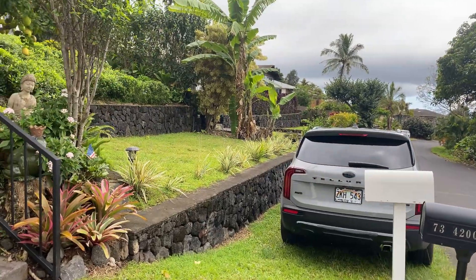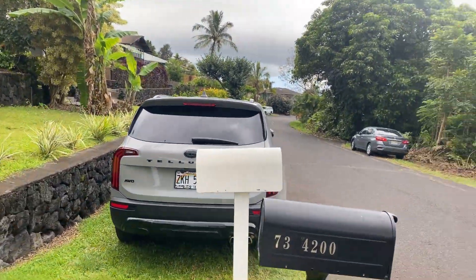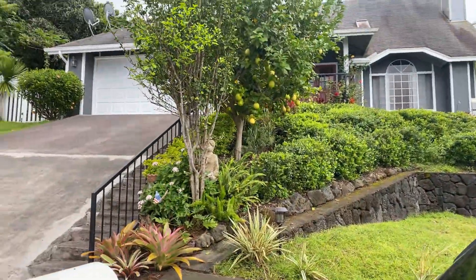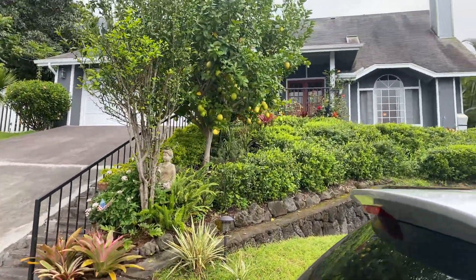Here's another little extra spot for you to park — can you have guests? There's some citrus, looks like lemons.